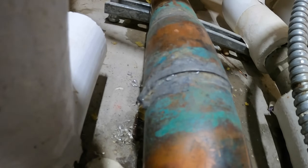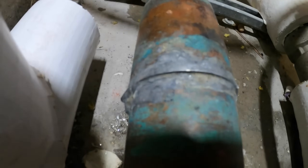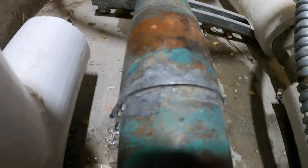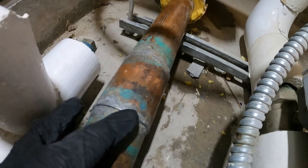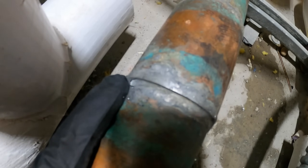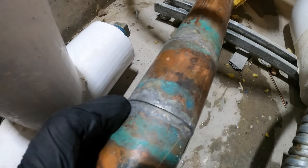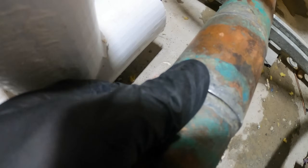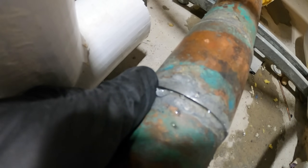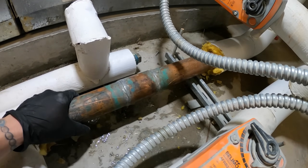Wait — I saw something right there. See that? Yeah, bad solder joint. The tiniest, tiniest little hole — it's right here, literally right where my thumb is. So as far as this repair goes, we've got to cut out this coupling.